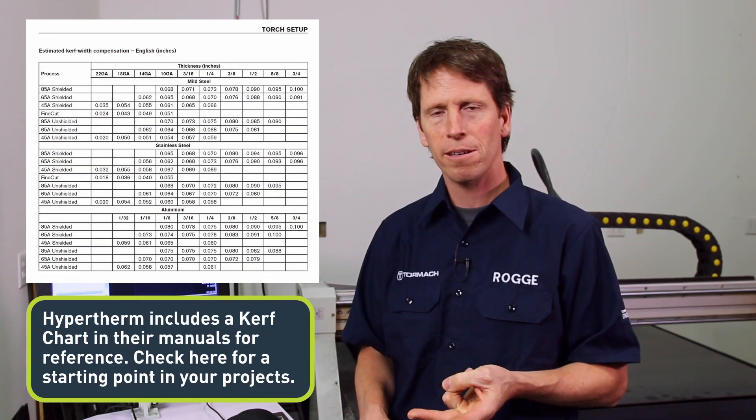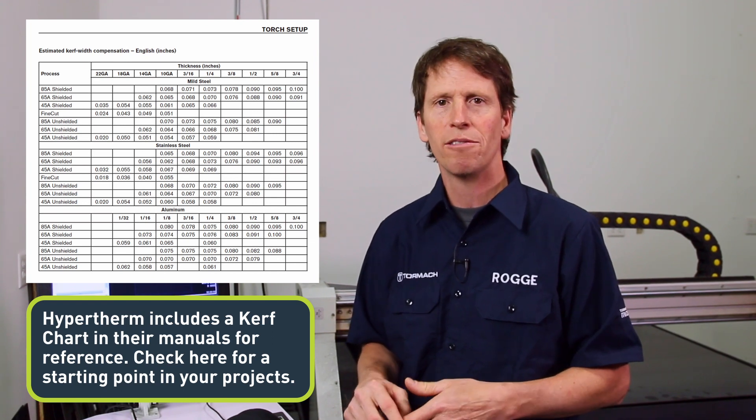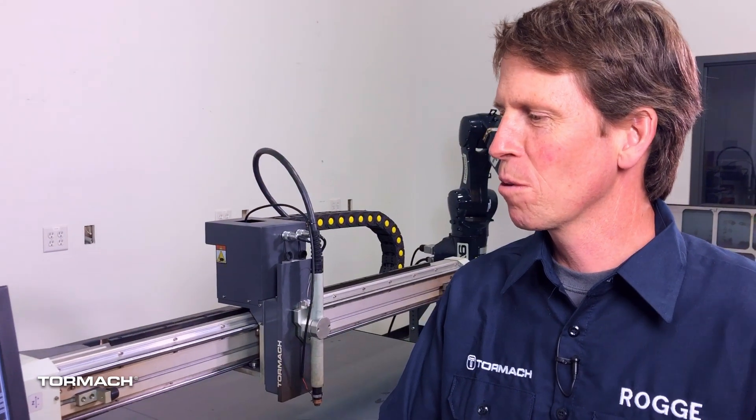There's no exact way to predict what your kerf will be other than doing a cut-and-test method. But the folks at Hypertherm will tell you that a good rule of thumb is that your kerf will be about one and a half times the size of your orifice diameter. So a 50-thousandths orifice will have a 75-thousandths kerf, approximately. If you wanted to determine this as accurately as possible, you'd cut one part using the exact cutting parameters and workpiece you're going to be using, measure it, and change the offset from there to dial it in.